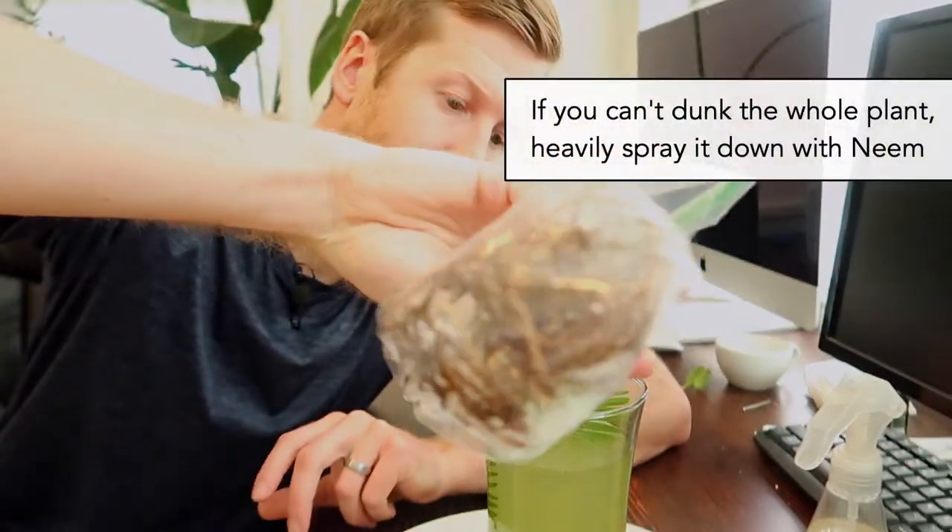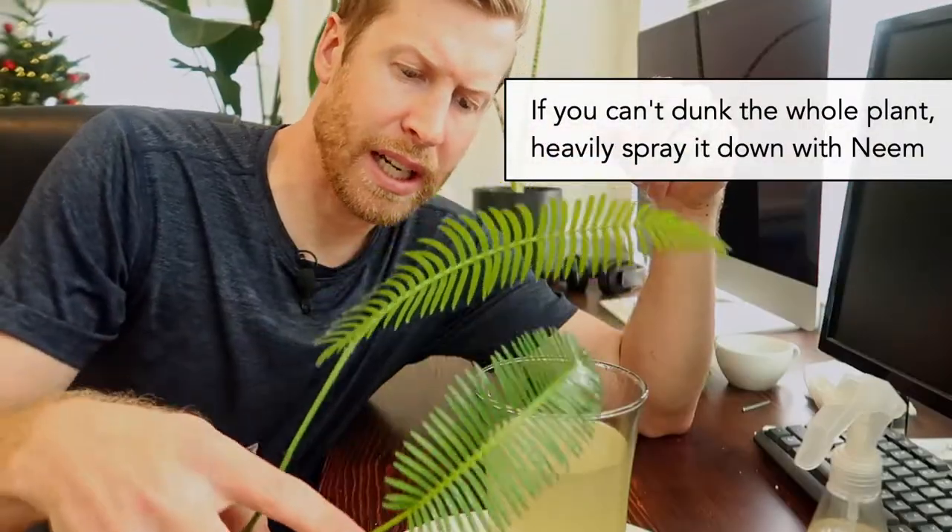After we've done the alcohol method to actually remove the scales from these leaves, we're going to do what's called a neem drench. We'll actually take the whole plant — I've bare-rooted it — dip it in as far as it can go and then let it drip.